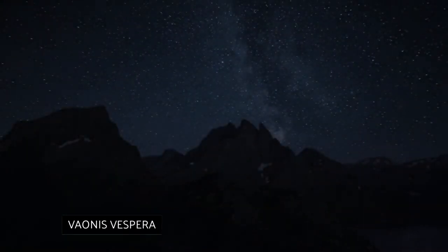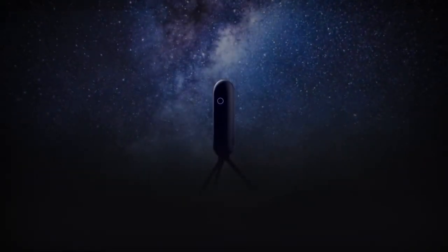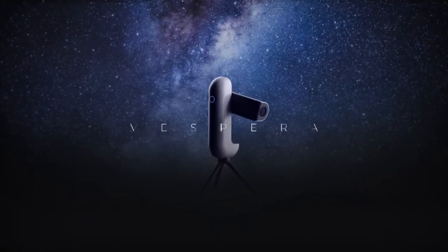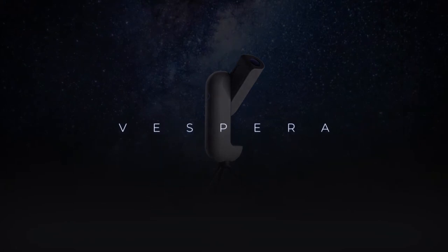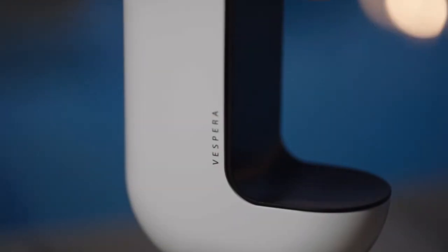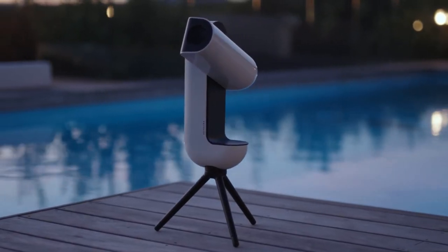Vionis Vespera Smart Telescope. Here's something unusual — a telescope without an eyepiece to look through. This is the beautiful new telescope from Italian company Vionis. The Vespera takes the work out of stargazing. The scope takes the images hitting the sensors and sends a live view to your smartphone or tablet via Wi-Fi. You can set up the telescope outside — it has a 4-hour battery life — jump under your blankets inside and tour the universe.